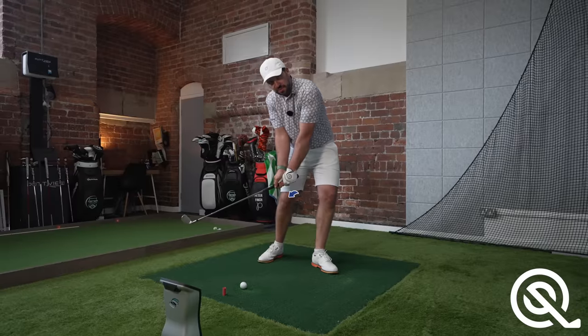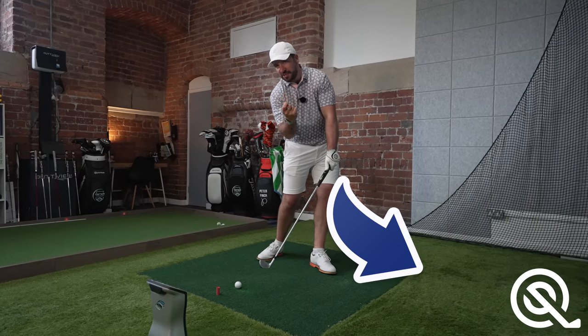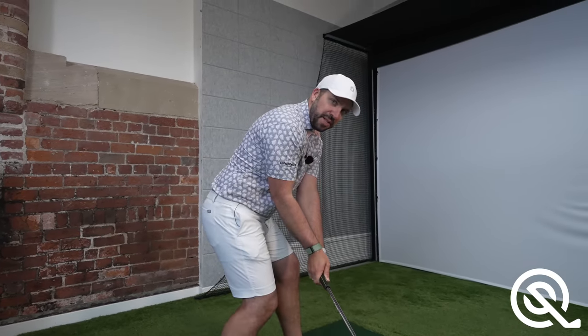Don't worry, we will work this out together. Having the handle leaning forward at impact is necessary to strike really good iron shots, but often golfers get into this position by swinging with a very steep downswing plane.